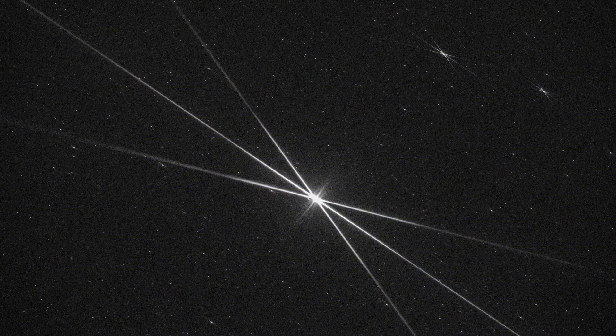Here we see it in practice where I've focused on Jupiter in this photo. I have a large X diffraction spike and then a center line that I have set so that it is in between the X pattern, and this is a perfect focus.